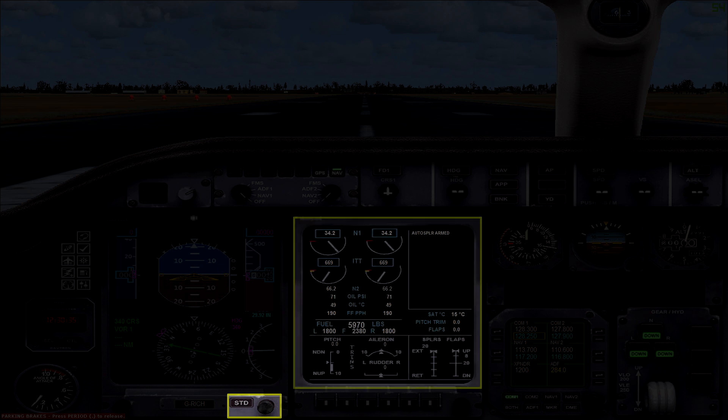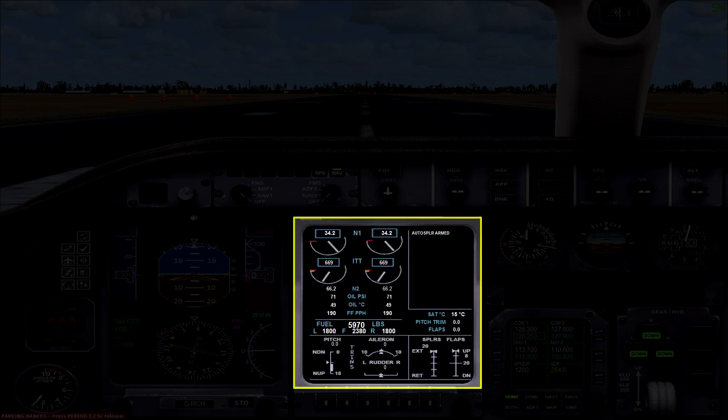The next display is your multi-function display which gives you a few pieces of information. The top left quarter holds all of your engine performance info, and beside that you have a space for advisory messages. Underneath the engine section you have fuel information, and beside that are a couple of extra bits of information. At the bottom you have trim indicators alongside a spoiler or air brake indicator, and finally a flaps position indicator.